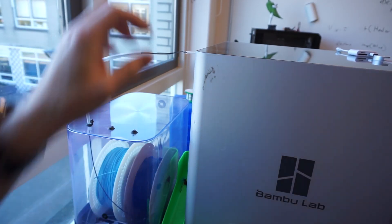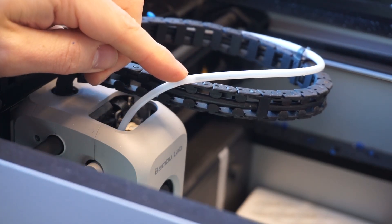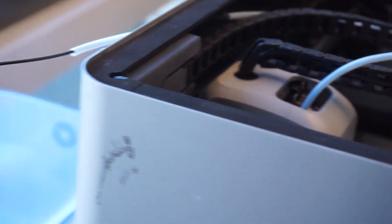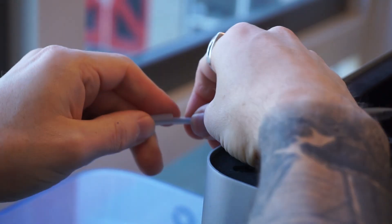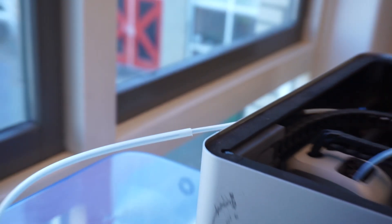I'm going to pull this out to show you what's happening. If you watch the end of the tube as I push the filament in, you can actually see the end of the filament come through the tube. As we push in, eventually I'm going to hit the end. With my dry box setup, I also have a wider PTFE tube that I push on top to keep the filament nice and dry all the way through.